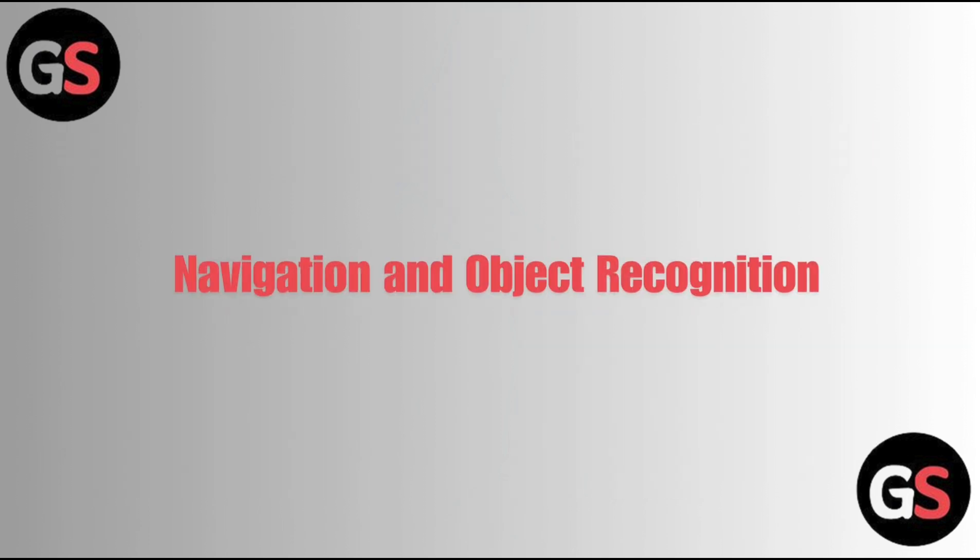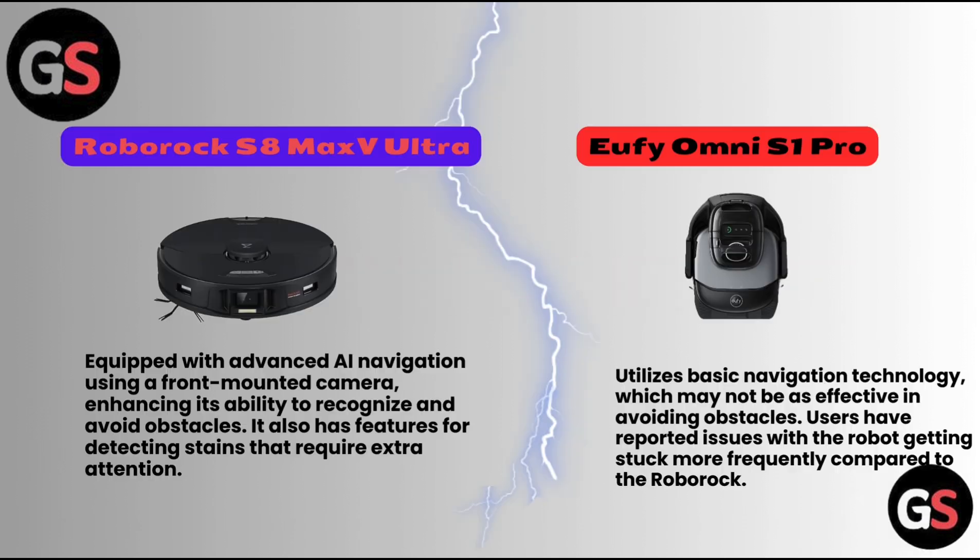Navigation and Object Recognition: The Roborock S8 Max V Ultra is equipped with advanced AI navigation using a front-mounted camera, enhancing its ability to recognize and avoid obstacles. It also has features for detecting stains that require extra attention. The Eufy Omni S1 Pro utilizes basic navigation technology, which may not be as effective in avoiding obstacles. Users have reported issues with the robot getting stuck more frequently compared to the Roborock.